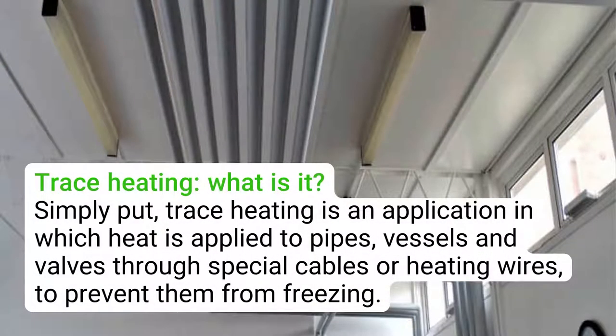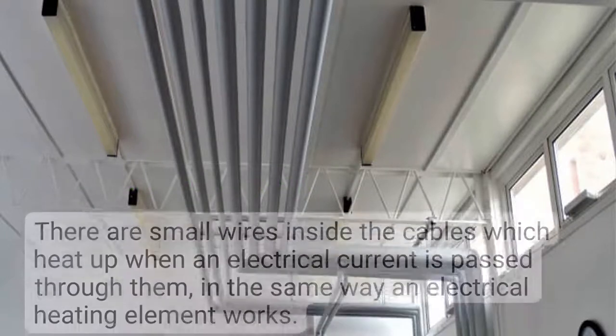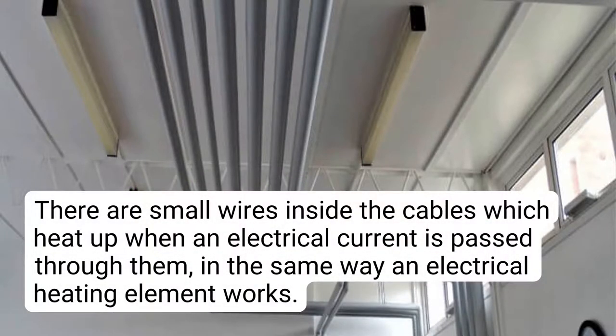Simply put, trace heating is an application in which heat is applied to pipes, vessels, and valves through special cables or heating wires, to prevent them from freezing. There are small wires inside the cables which heat up when an electrical current is passed through them, in the same way an electrical heating element works.